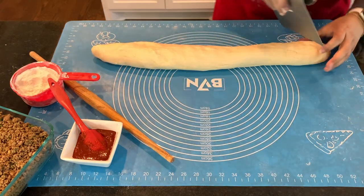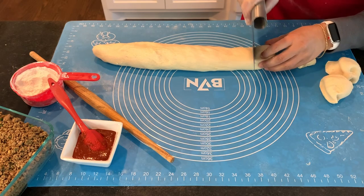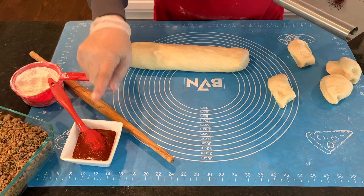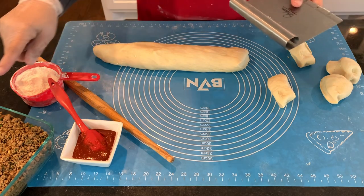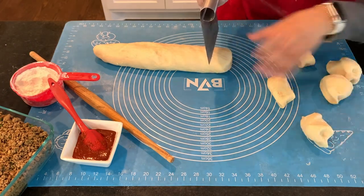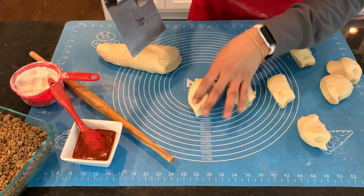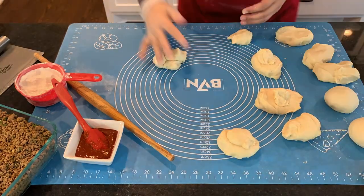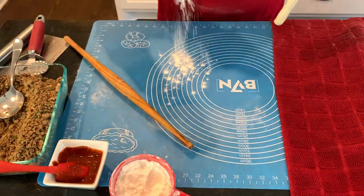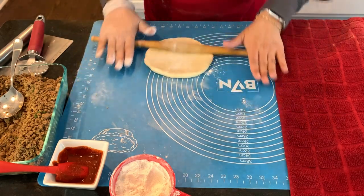I'm going to make equal dough parts here. I've got my red chutney ready — I'll put up a link for that — and my ground beef ready, and I'll put a link for that as well. Now I'm going to make the rounds and roll them out a little bit larger, just because we're going to be making two pieces out of each one.